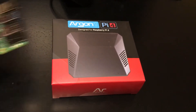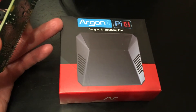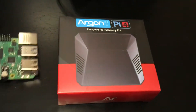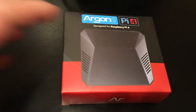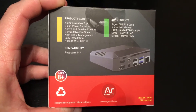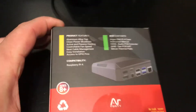Hey guys, Super Retrocade here. I thought I'd do a video about the Argon One — this is a new version of the Argon One made specifically for the Raspberry Pi 4. I had pre-ordered this case and it finally showed up. Here's my Raspberry Pi 4, and I have the original version of the Argon One for the Raspberry Pi 3B+ — it's a super awesome case, so I thought I'd get the same thing for my Raspberry Pi 4.